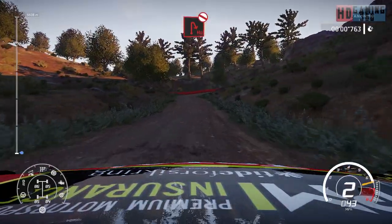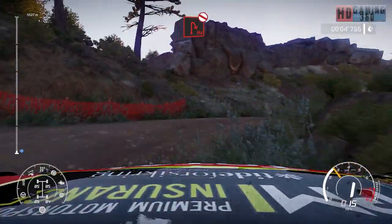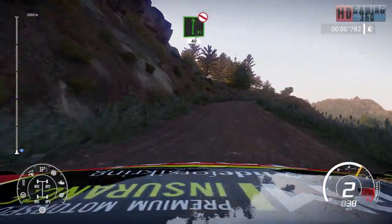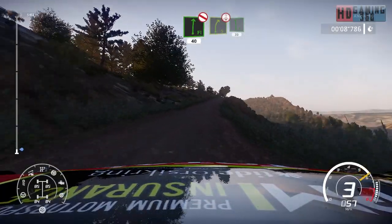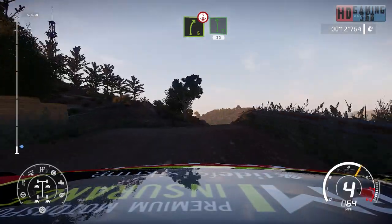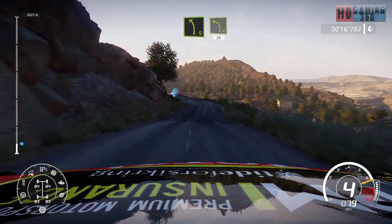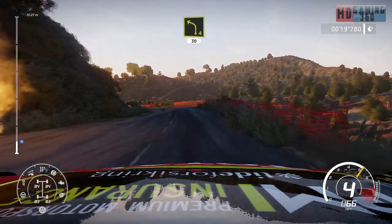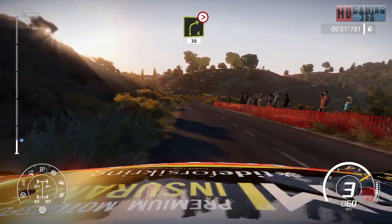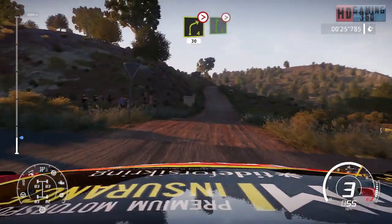50, hairpin right, don't cut. Flat right, 40, right 5, short over crest, over tarmac, and flat left, 30. Left 5 short, and left 4 short, 30. And right 4 tightens, short at junction over gravel, 30, right 6 tightens, over crest.